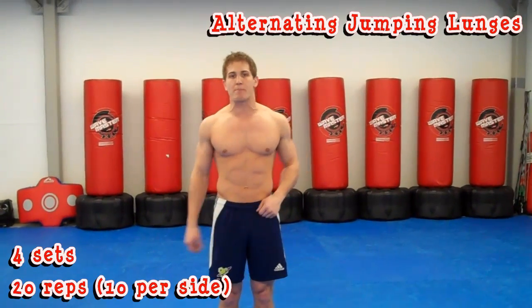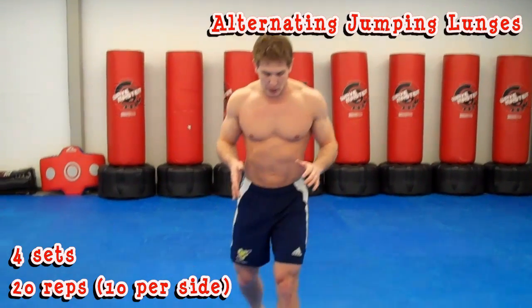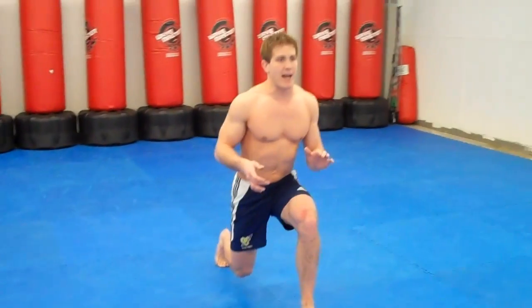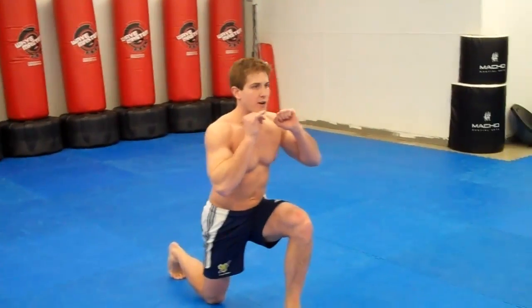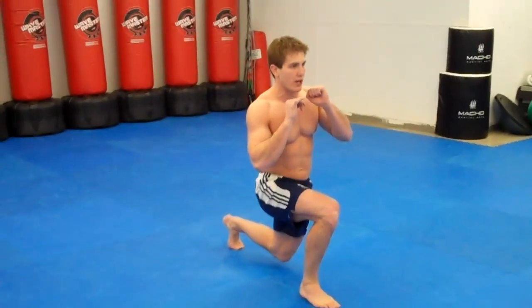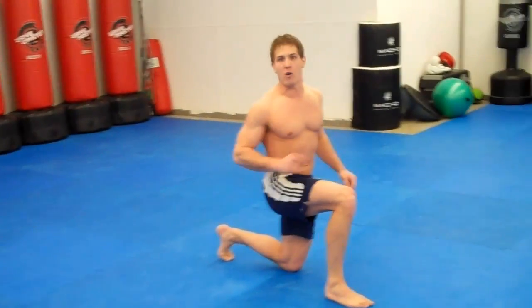The first thing we're going to do is alternating jumping lunges — four sets of 20 reps, which is 10 per side. It's going to work on the glutes and quads. Start off slow: come down, and if your knee touches the ground make sure it touches lightly — you don't want to destroy your kneecaps. As you come up, jump in the air as high as you can, switch, and come down. Keep a 90-degree angle with the front leg and a 90-degree angle with the back leg. You want perfect form while you do this.